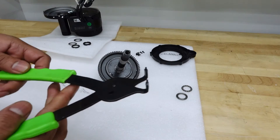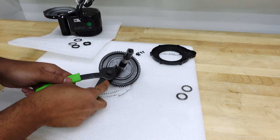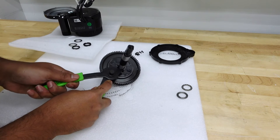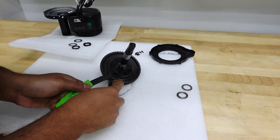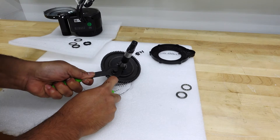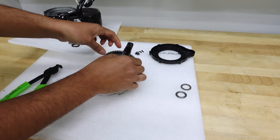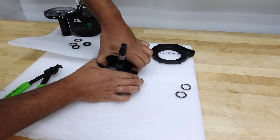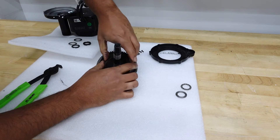I've got my snap ring pliers here — time to take the snap ring out. There we go. Now we can just jimmy the pedal assist sensor out. There we go.